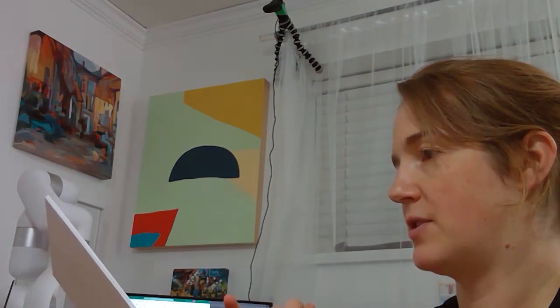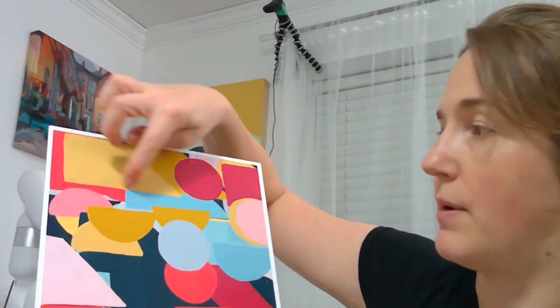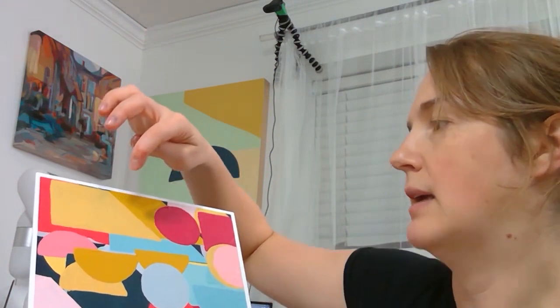Another issue with this painting that I'll fix in future ones: in my previous painting I had a check to make sure when it placed a shape it wasn't covering previous shapes — that way I'm not wasting paint. In this one it was actually overlapping previous shapes, and I think that's because I didn't have the check. For instance, for this rectangular shape it only checked a small area that was the size of a circle, because the circle was my first shape.